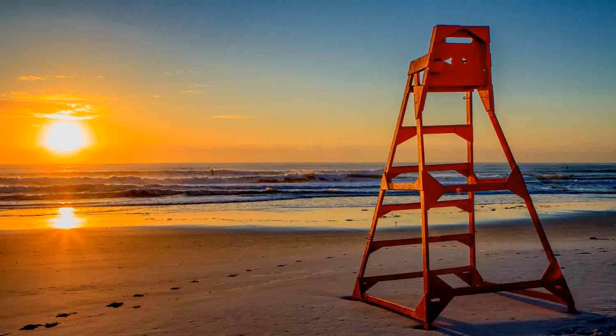You can see the lifeguard stand is to the right and the sunrise is to the left, and they balance each other out here because there's enough space between them.